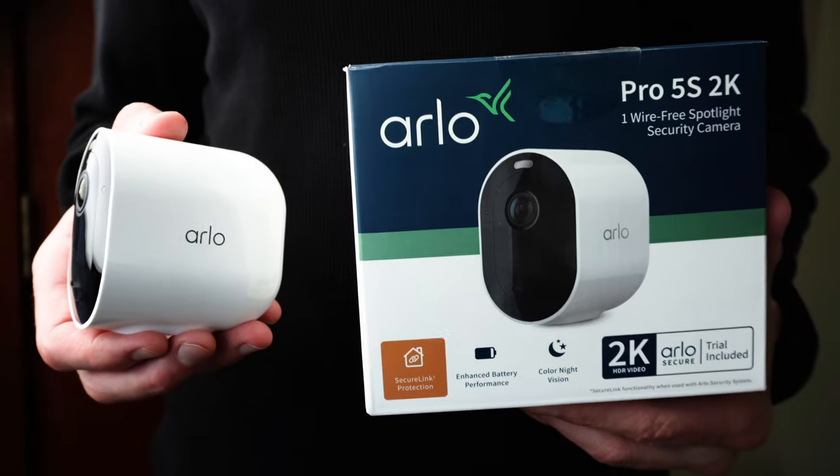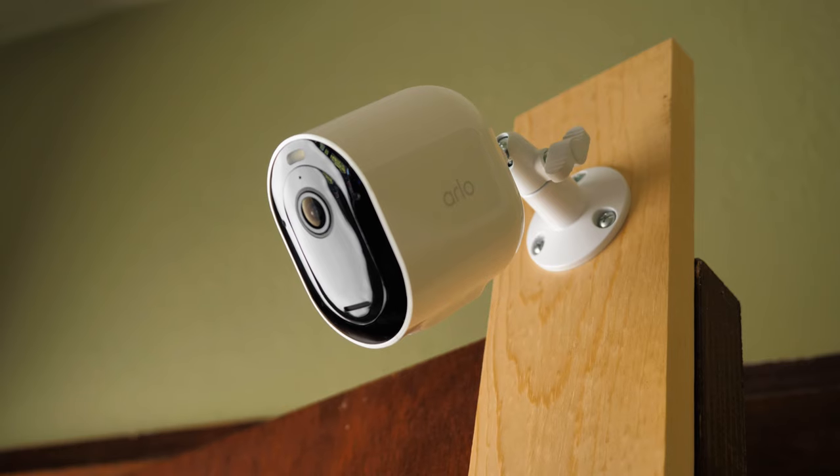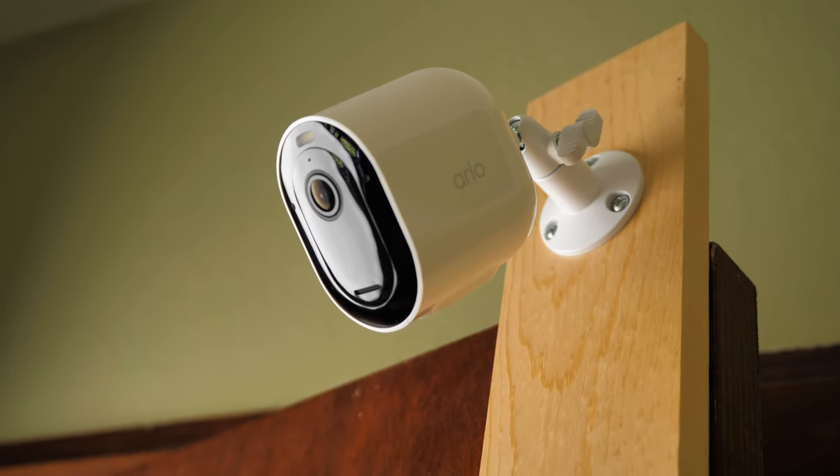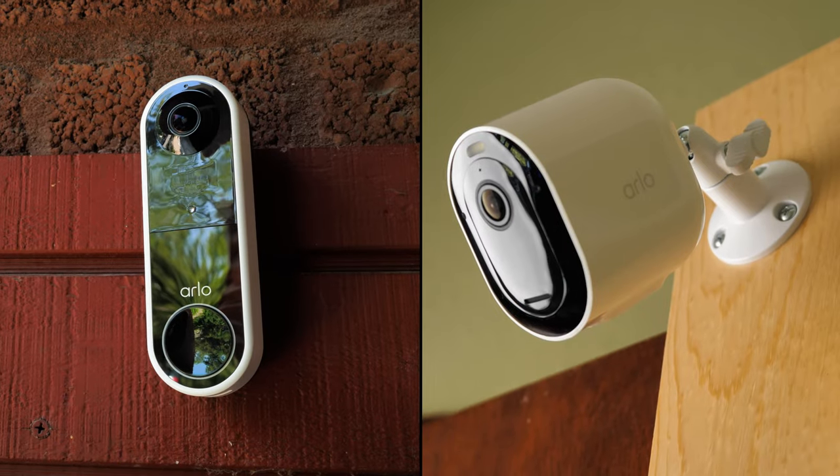If you have other Arlo security devices like the Arlo 5S 2K home security camera or the Arlo Essential Video Doorbell, they integrate really well with the system. For example, they can all sound a siren when the system alarm is triggered, and it's definitely a deterrent.